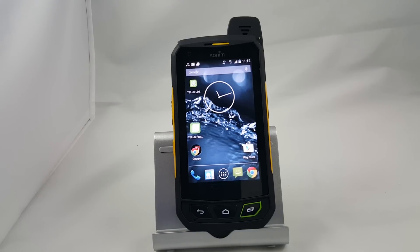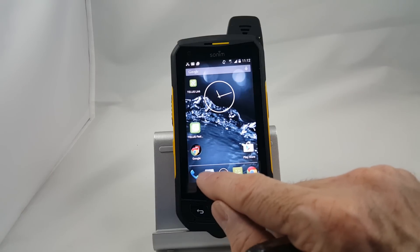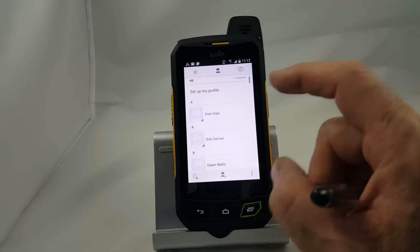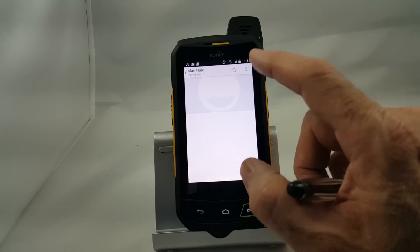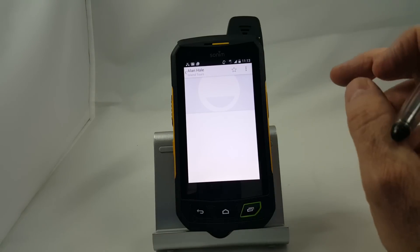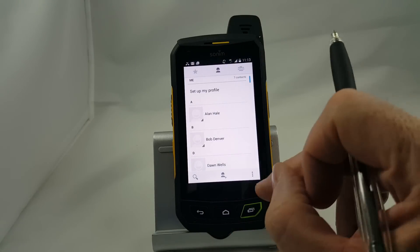It is possible to customize those messages to make something more personal that suits your needs better. Down here, the next one we have is the people icon — this will be your entire contact list. If we wanted to call Alan, we would simply tap on that, and up here, if I had his name, phone number, fax number, and address, all of that would show up, and I would simply tap on that and it would make the call for me.